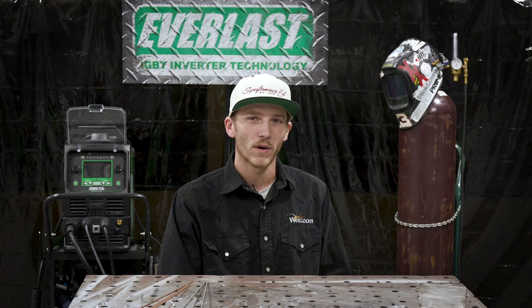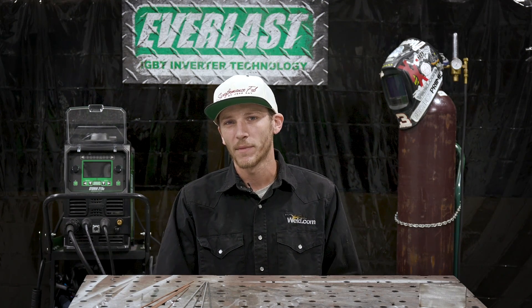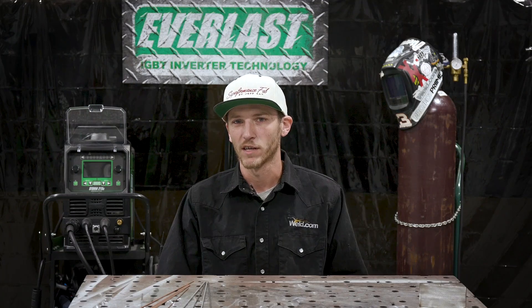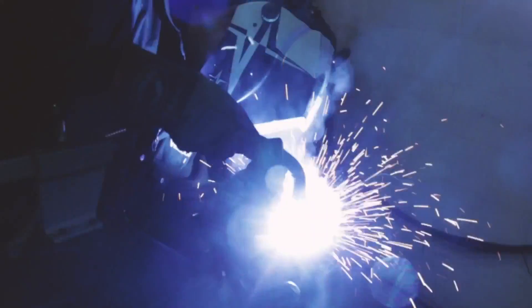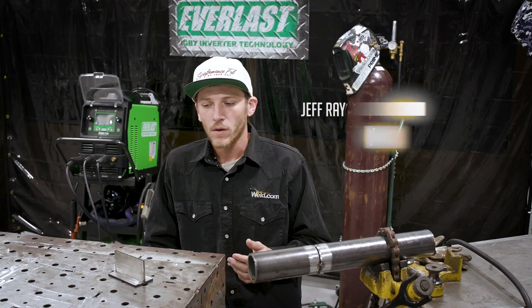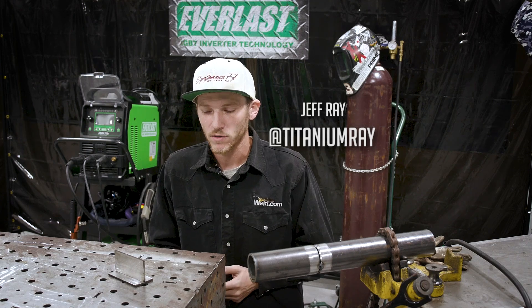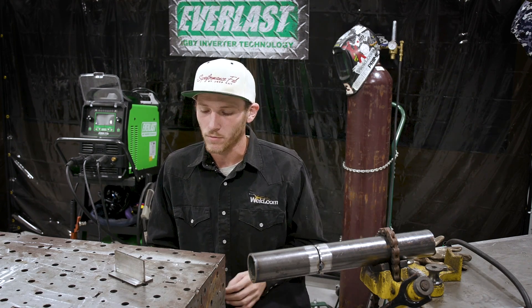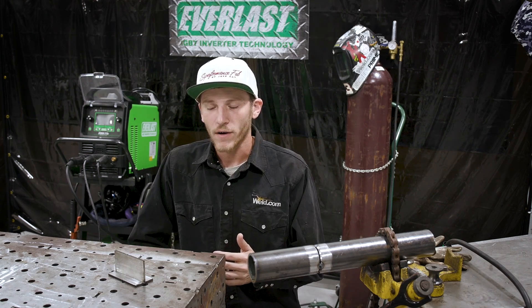On today's video we have a viewer's request — they would like to see some etching of different types of welds with different techniques. I got a couple of different pieces set up here that we're going to weld on and then take you through the etching process. We're going to be making two different types of welds today: one being a T-joint weld on some stainless steel, the other being some carbon steel pipe.